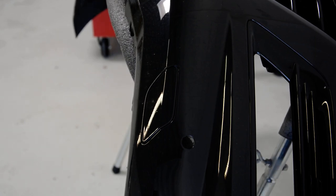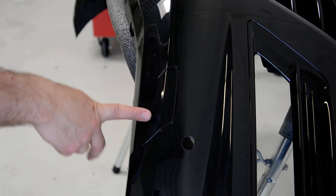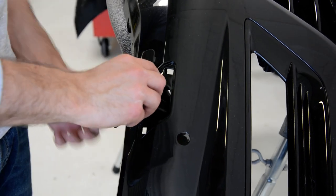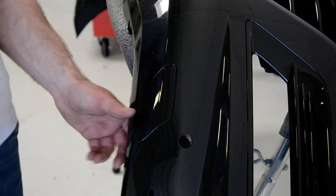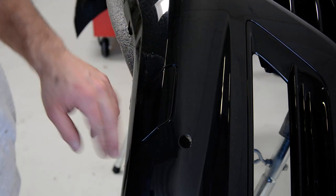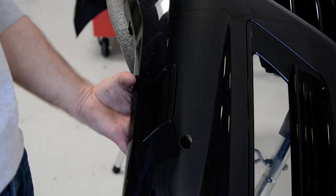Hello everyone. In this short video I will show you how to remove this cap from the washer. This came out like this and you pass the front light. If you want to remove this, you don't need to remove the whole bumper. I take it out because I need it.